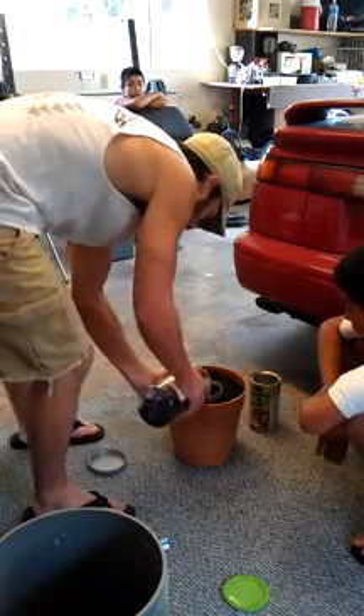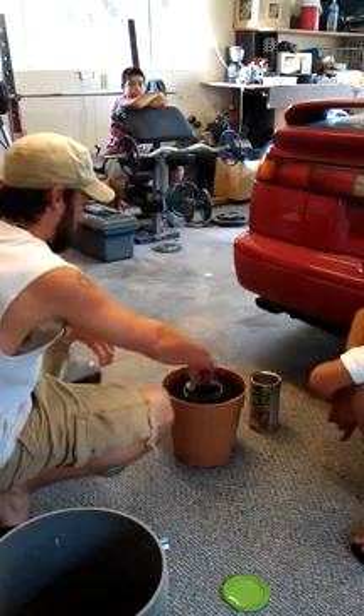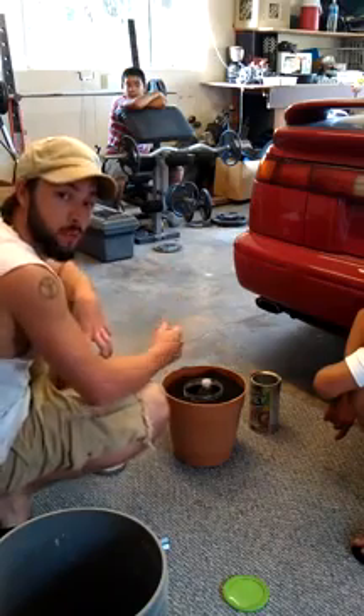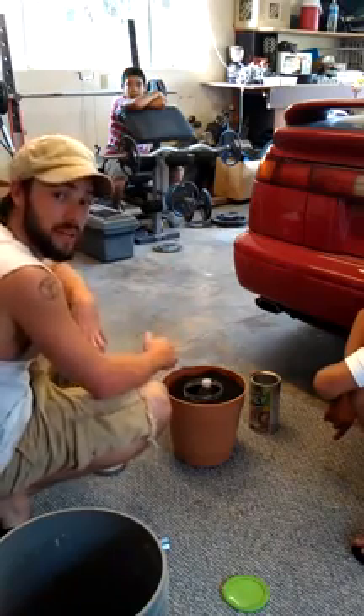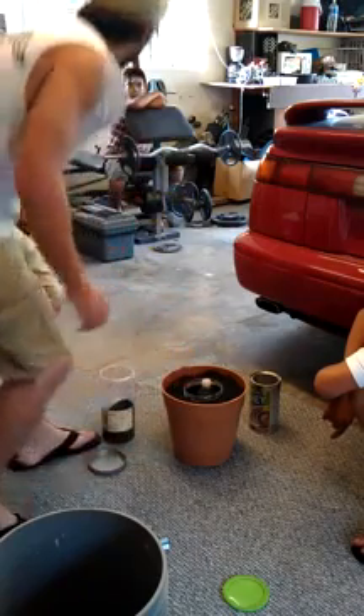The theory is you let the bottle of water sit in there for 5 days and it will magnetize it. So check back for an update in 5 days and we will go from there. Thanks for watching. Have a great day.